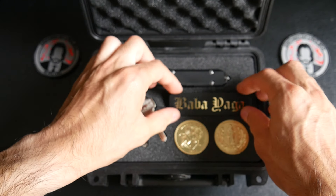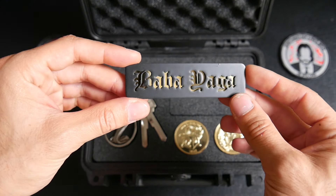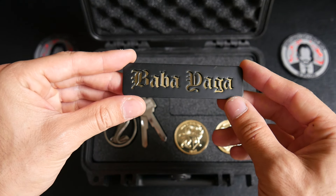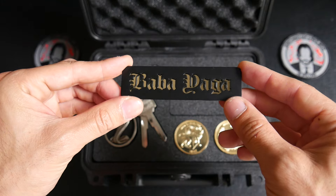And to finish we have a Baba Yaga plate with dark finish and gold letters.